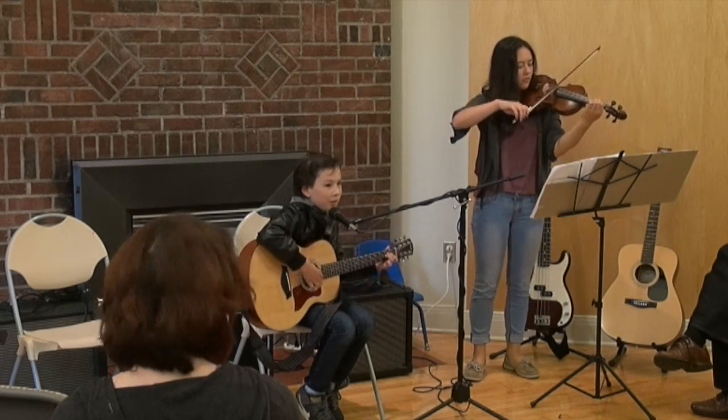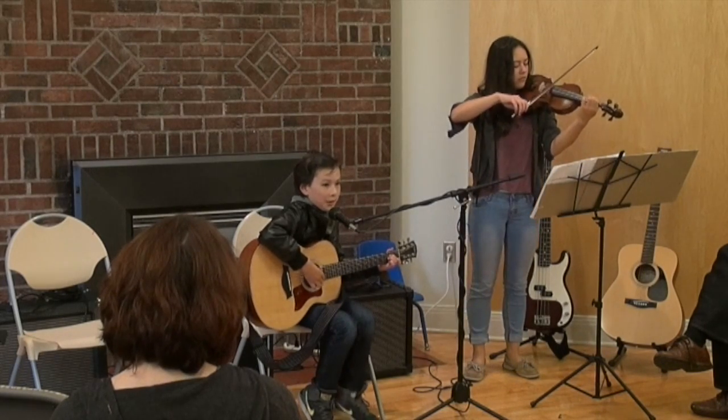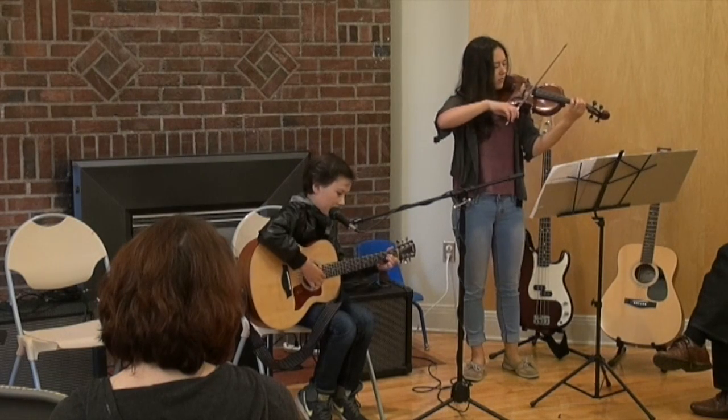Dust in the wind, dust in the wind. Everything is dust in the wind.